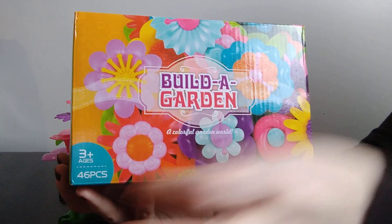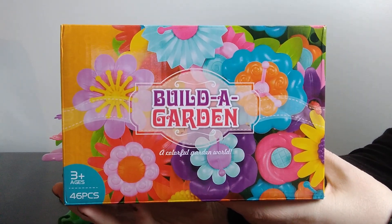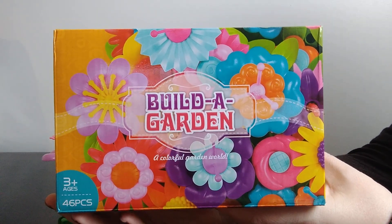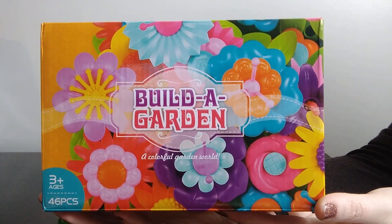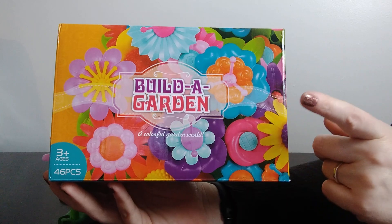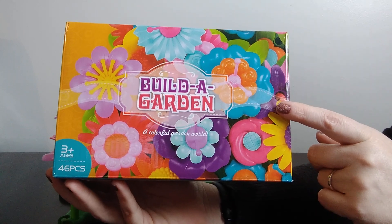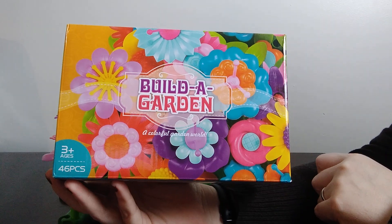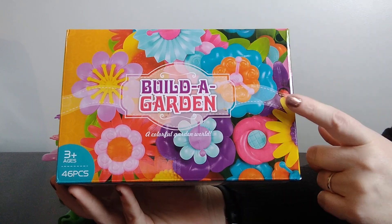The reason I purchased this set was I saw it on Christy M's YouTube page. If you don't follow her — I think probably most of us who are shoebox packers do — her page was one of the first I followed when I started shoebox packing. I saw last year that she had packed a few of these in her toddler boxes, so I knew this year I'd like to get a couple and pack them in my toddler boxes. This was on sale for $8.99.